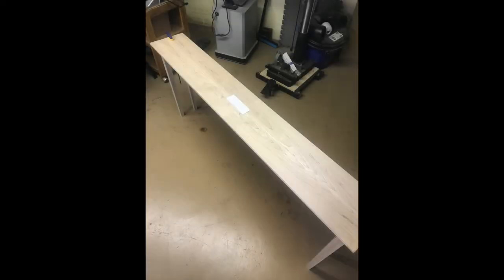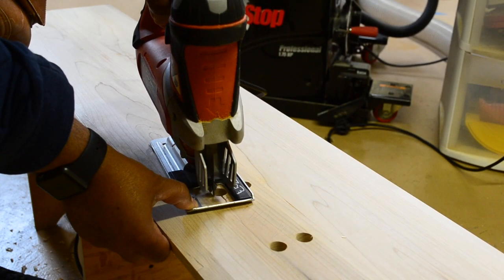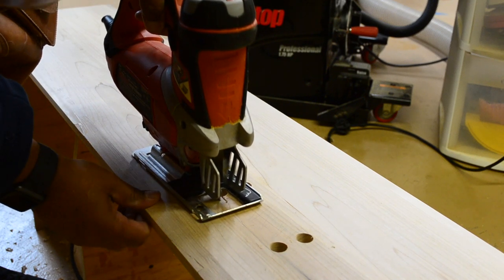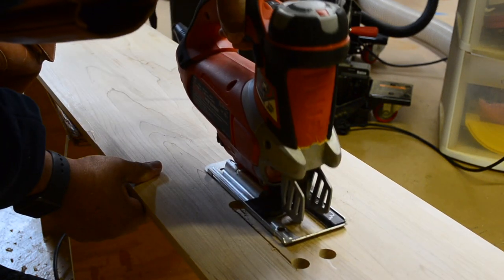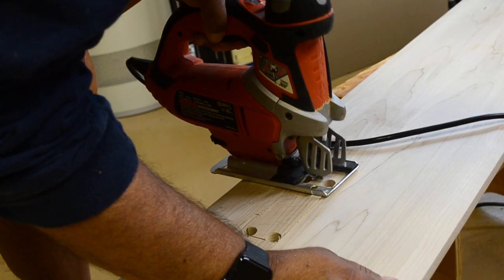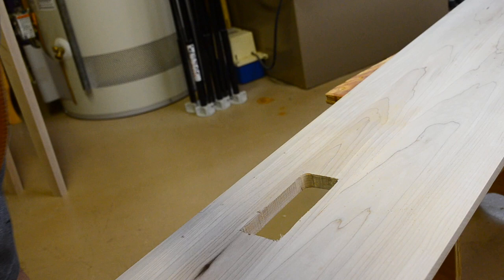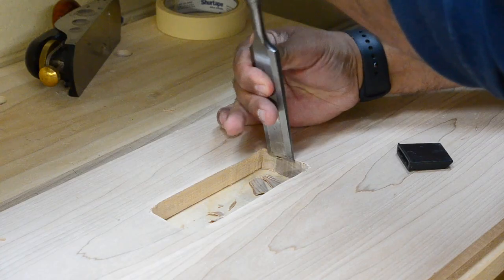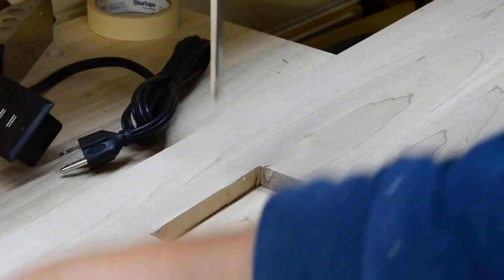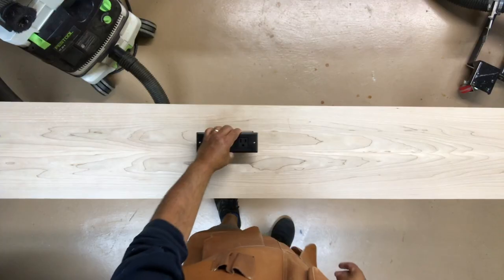The only thing left to do at this point is to cut the hole for the built-in power strip the client requested. Once I established its location on the top, I drilled some access holes so I could remove the rest of the material with a jigsaw. I ended up cutting the hole just a pinch too small, so to dial in that perfect fit, I had to chisel away some waste until it dropped in just as it was intended to.